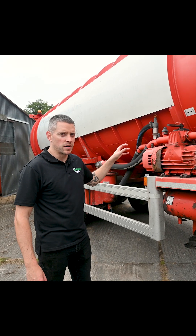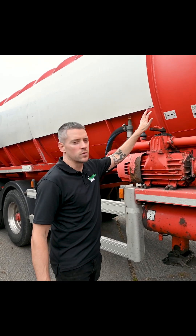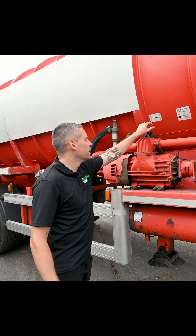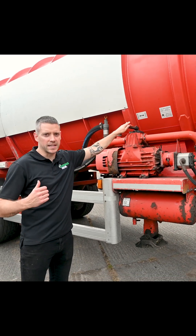So when we're offloading with the vacuum tanker, we start by just moving this handle to the center — that's just releasing the air in the tank so it'll start flowing out itself.